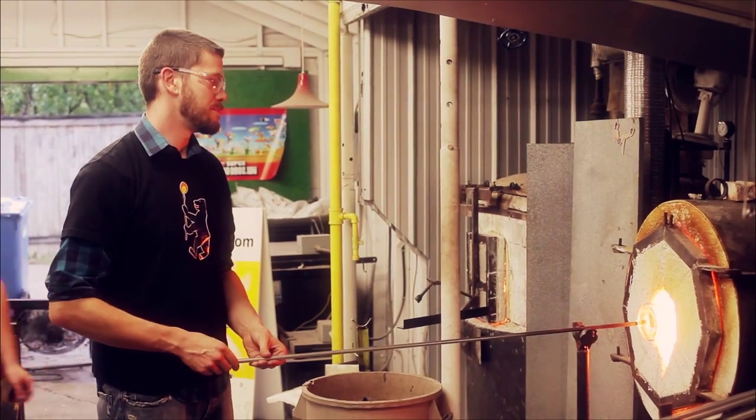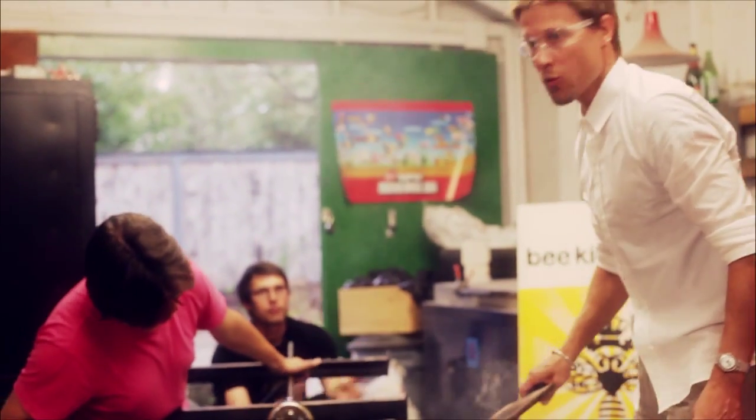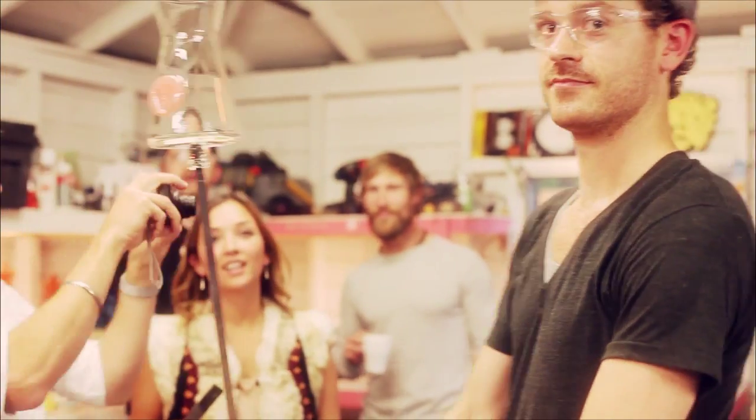Hi there, I'm Kai Schofield and welcome to the Beat Kingdom Glass Art Collective. This is our studio. Here today we are doing a demonstration and we are glassblowers here working and living in Calgary, and we welcome you.